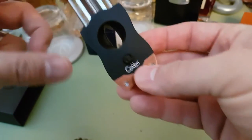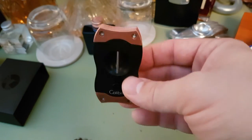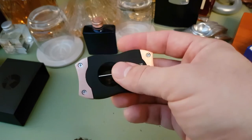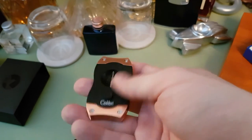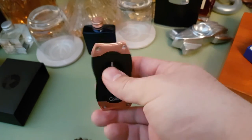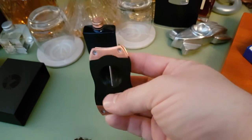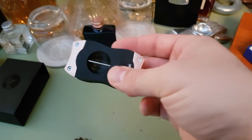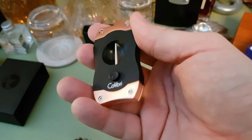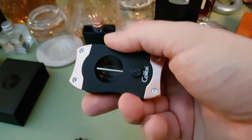Calibri v-cut — cracking cutter, I certainly recommend picking one up. I've seen them on eBay for about £29 but I don't always trust eBay sellers. This was about £34.99. Compare that to maybe a Dupont — those kinds of cutters are extremely expensive. So this is fantastic value for money. Not sure what their flat-bladed cutters are like, but this is definitely very good. So if you want a good v-cut, I certainly recommend the Calibri v-cut.